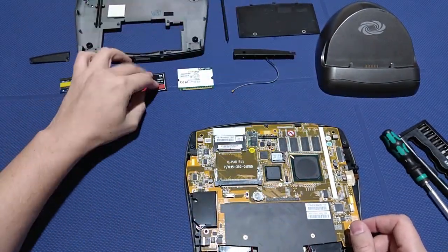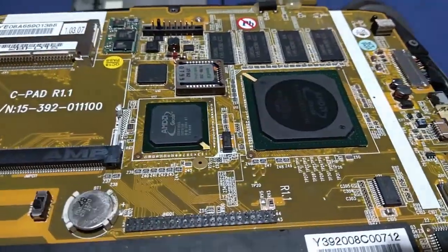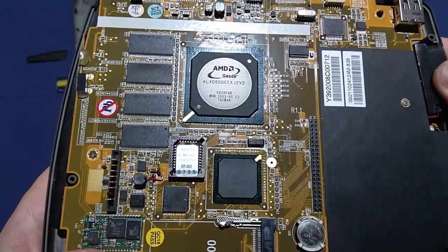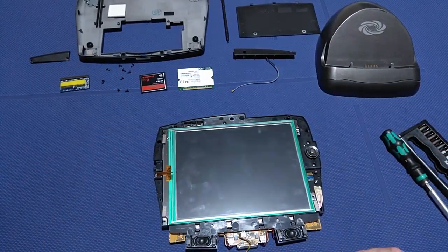With a compact flash card slot, the sky is the limit — you can expand your storage even further, which I did, and it brought my total internal storage to a whopping 9,437,184 KB.